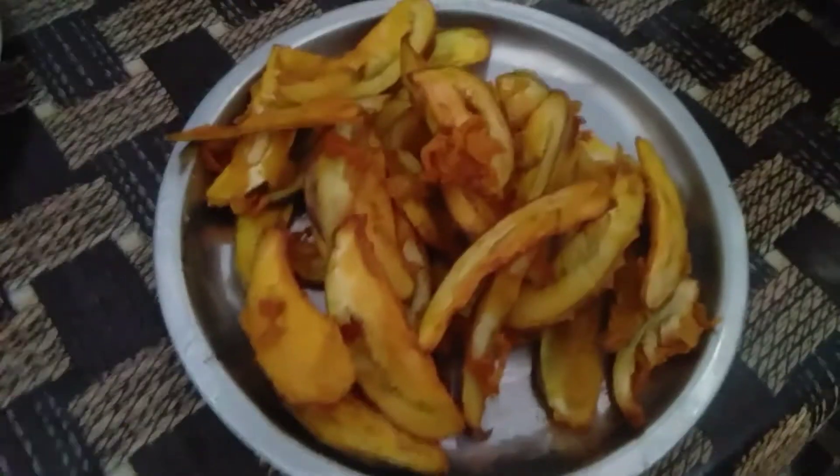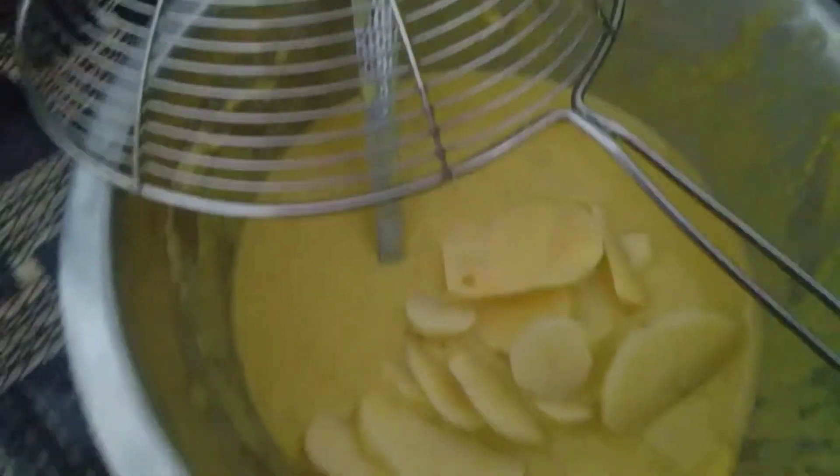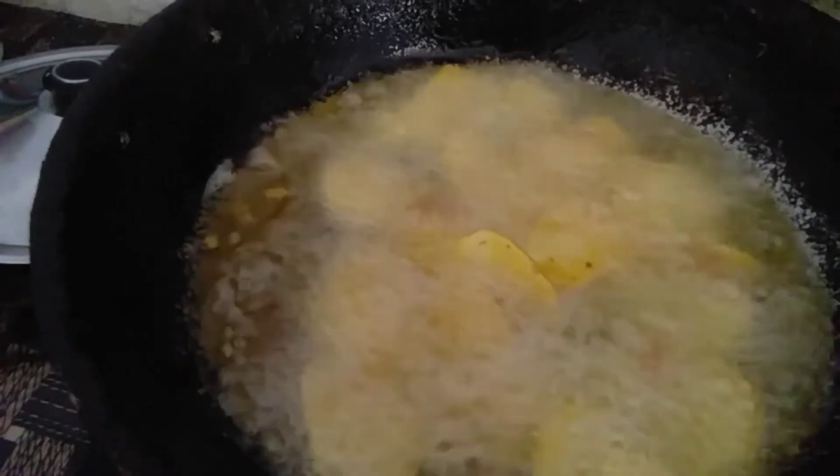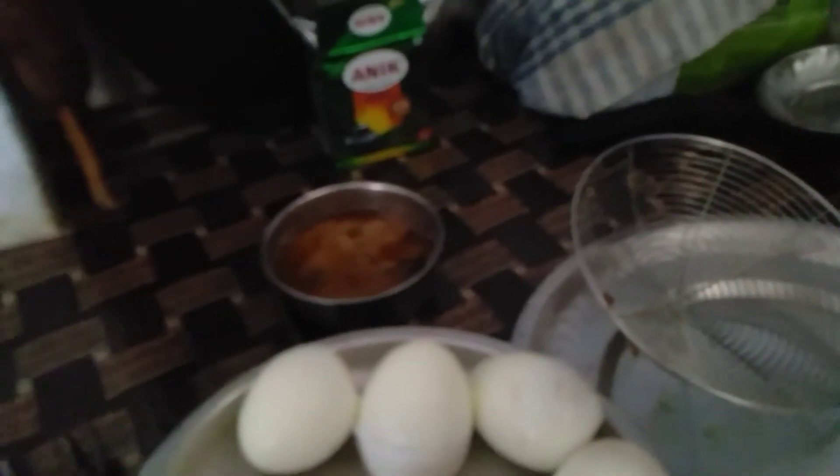This is a bagan — my bagan is ready. I am going to make a bagan in the batter. And some of the garlic is in the pan. I am going to make an onion salad. This is the spice. After making this, I will show you how to make it.